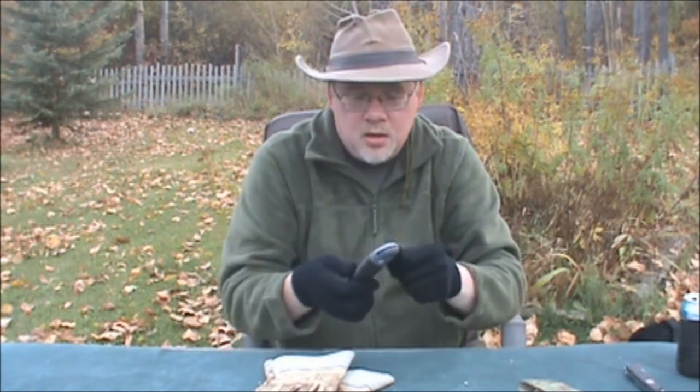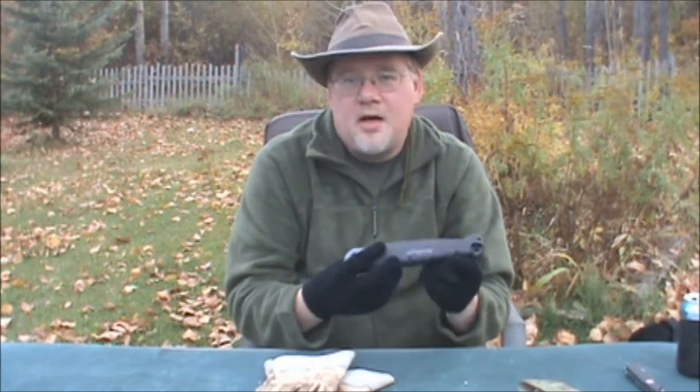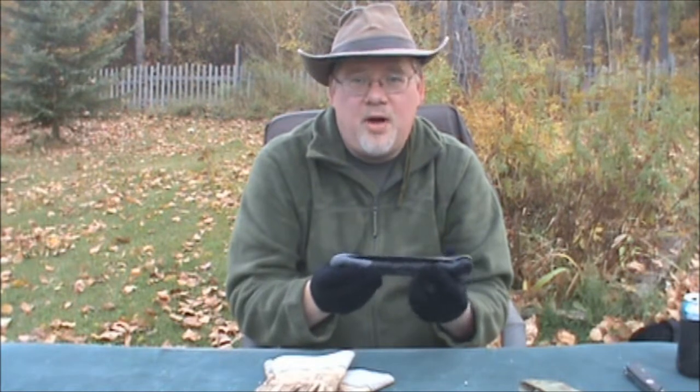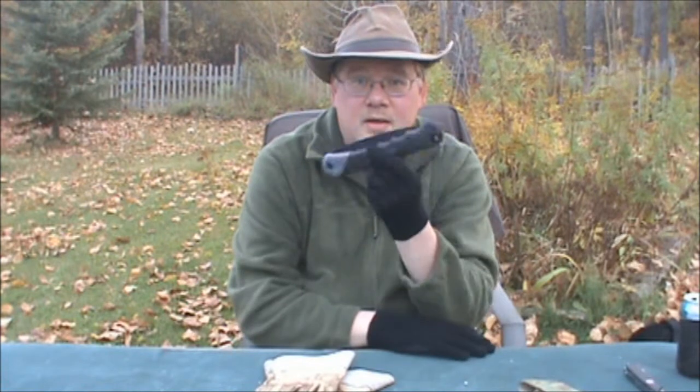It's not like the el-cheapo Sierra saws — cheap as in not-great quality. This did cost me about $35 Canadian; with tax it was more like $40. So this is the saw — we'll see if this becomes one of my new favorites.